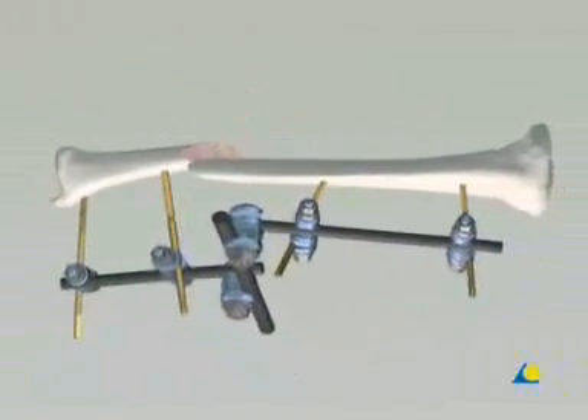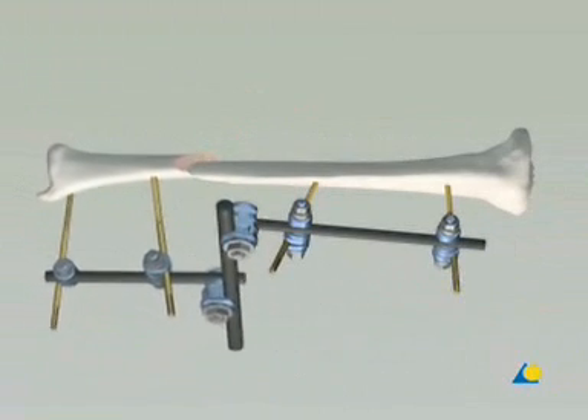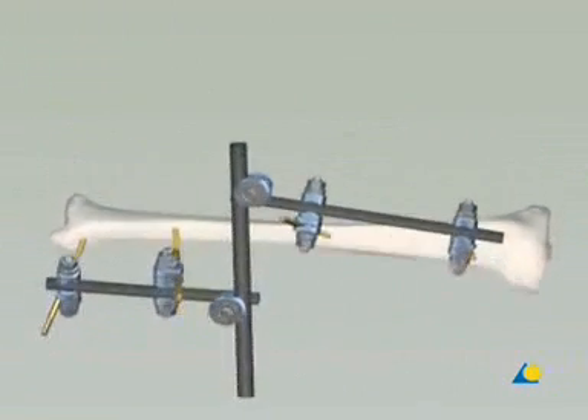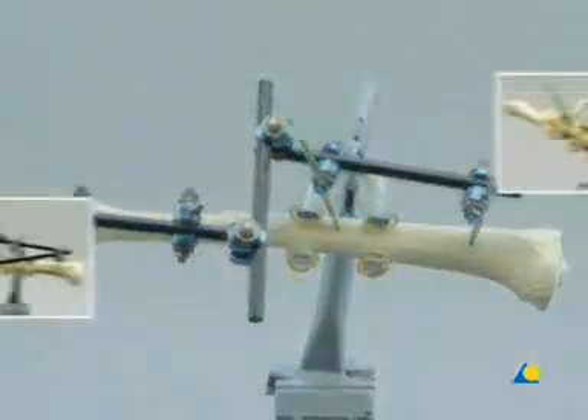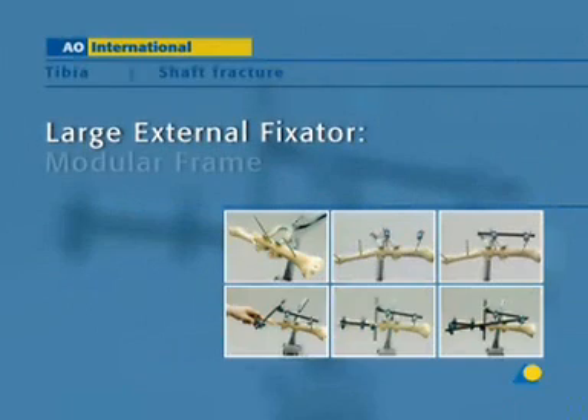In this presentation, a type 4-2-A1 fracture of the tibial shaft will be reduced and stabilized using the large external fixator with a rod-to-rod modular frame.